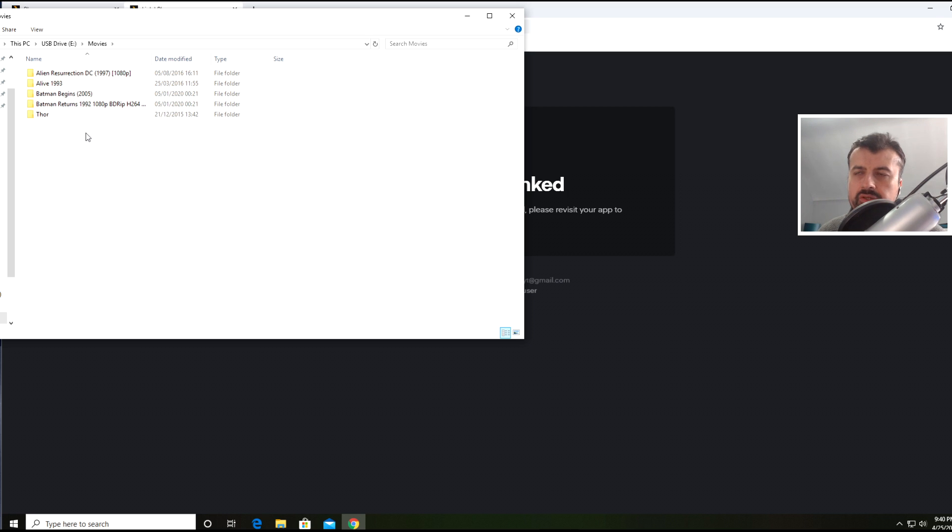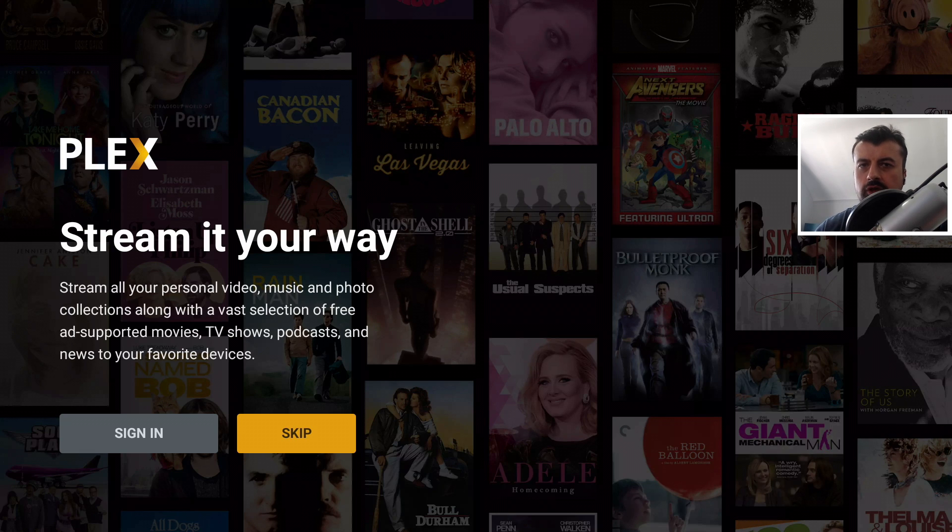On my USB drive I have two folders — one for movies with some content I've previously purchased, and another for some TV shows. That's all my content. Let's now plug this into my Shield and start sharing out this content.